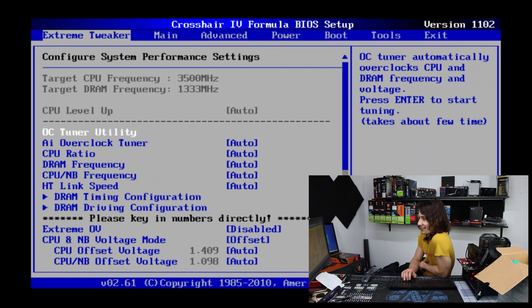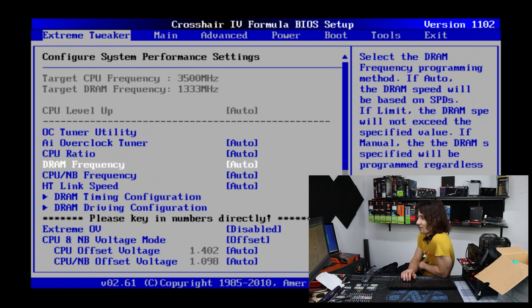Let's see what we're looking at — OCTuner. I don't even know how to deal with any of this stuff. CPU configuration: we've got a Phenom 2 970, so that's reading right. Let's see about this Asus Core Unlocker — let's go ahead and enable that. I think I have to push this button here on the motherboard.